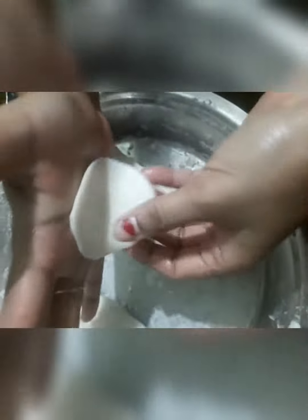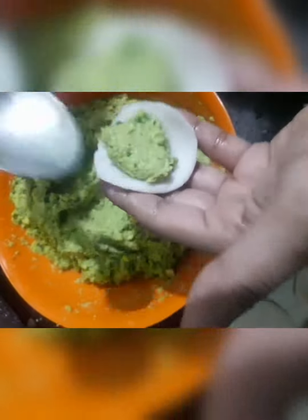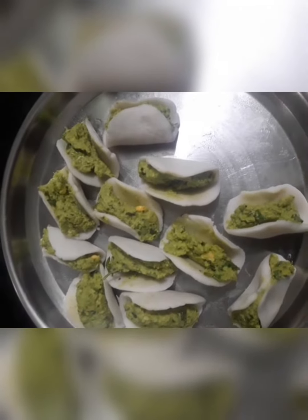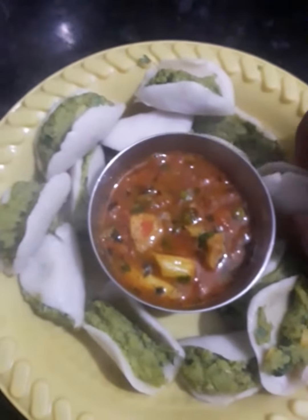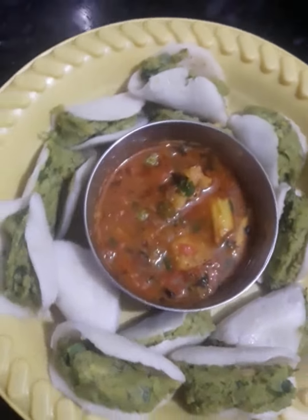Friends, we will put oil in this way. We will put it in the plate and fill it in the plate. My flour is ready — you can see, friends, our flour is ready. How tasty! You can eat it with corn.